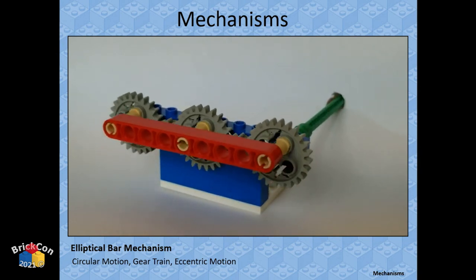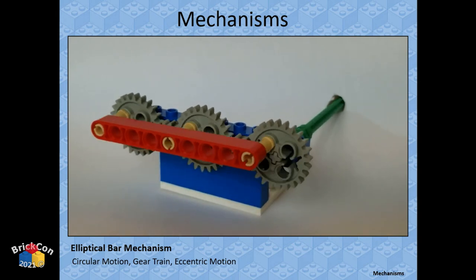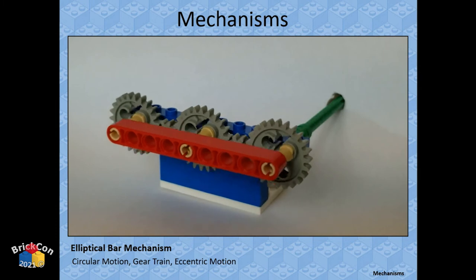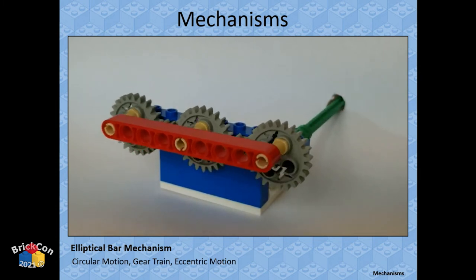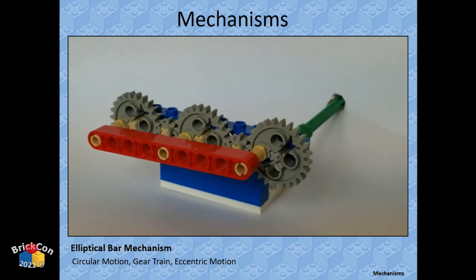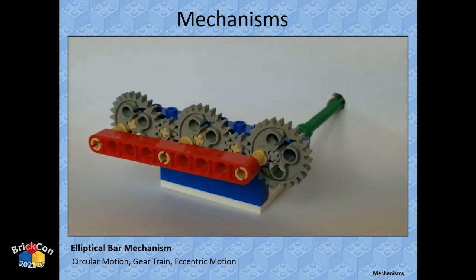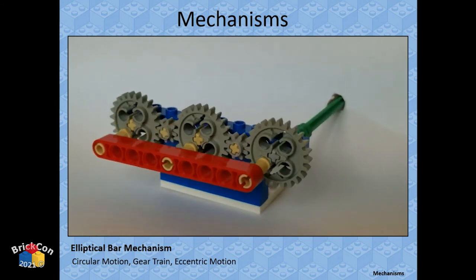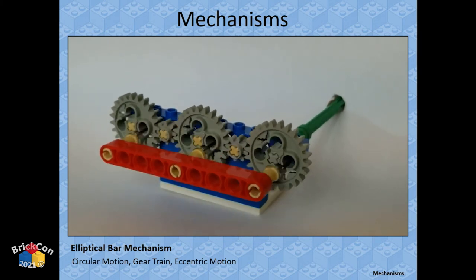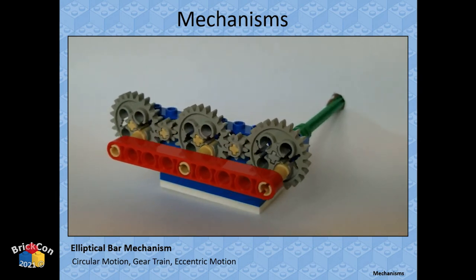An elliptical bar mechanism: something spinning around in an ellipse. The middle gear moves energy from the first to the last gear. By connecting to the first and last gears — which always move in the same direction with an odd number of gears between them — you can create long linear motion moving in an elliptical fashion. If it were an even number of gears they'd move opposite ways and you'd break something.